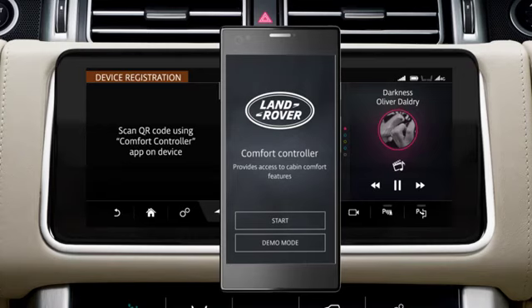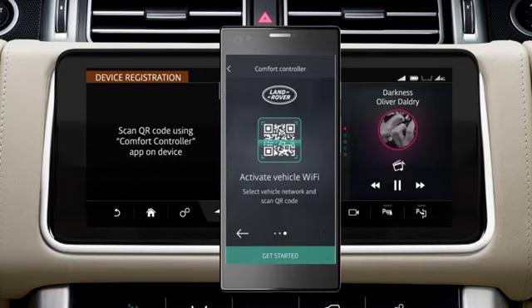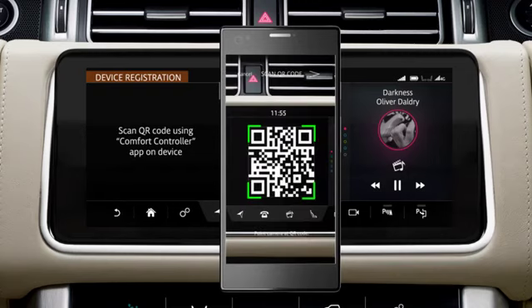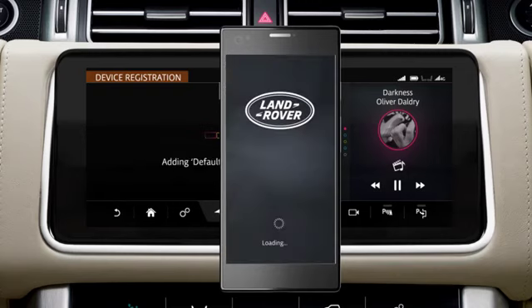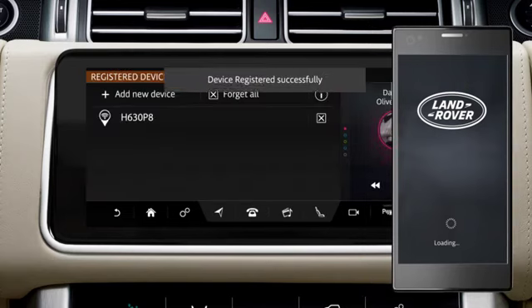With the Comfort Controller app downloaded and selected on your smartphone, touch Start and follow the on-screen instructions. The app will access your camera and instruct you to scan the QR code displayed on the touch screen. When scanning is complete, the app will be available to use.